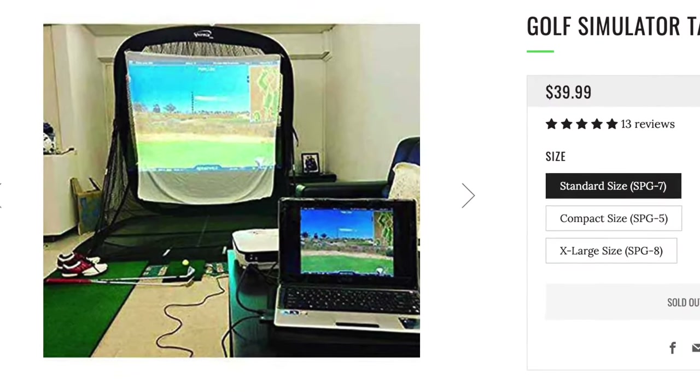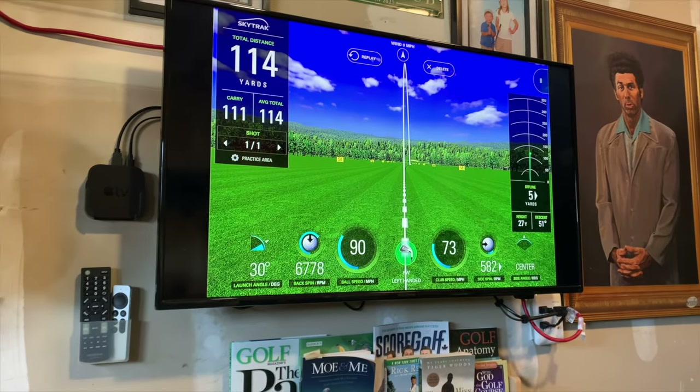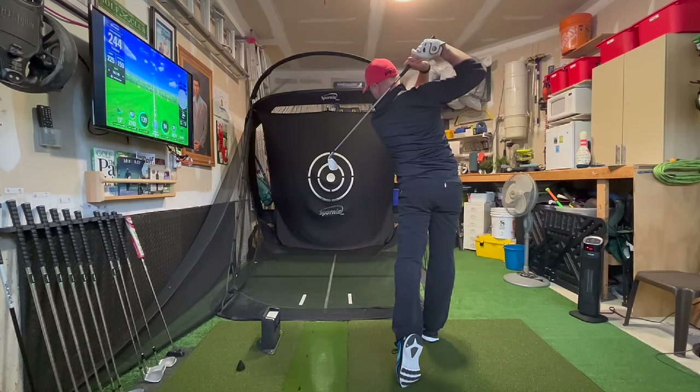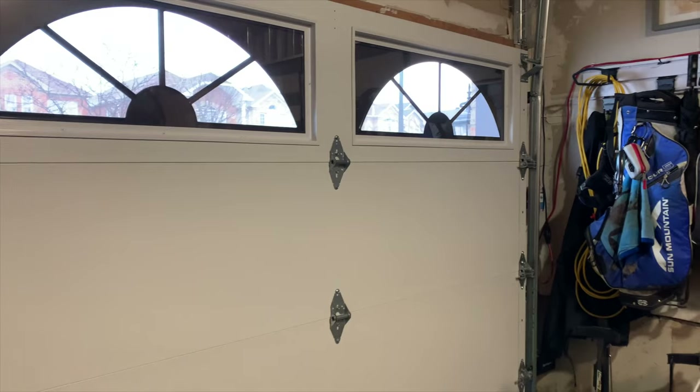Obstacle number three: would a projector work functionally in my space? When I first started I had the dream of projecting the simulator image onto my hitting net. I ordered the Spornia SP7 and also ordered the projector screen add-on. However, as I planned my sim build more and more I didn't know where to mount the projector or what projector would be decent for my space. Eventually I decided to start with a TV on the wall and view the results there. There is a small delay between shot and display on the SkyTrak anyway, so by the time my swing is finished I simply look up at the TV and view the result. As an added bonus I don't need to worry about the room being dark or the projector being bright enough. Not having a projector has not detracted from my simulated experience in the least.